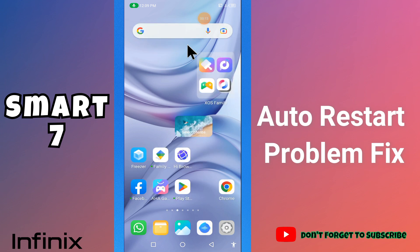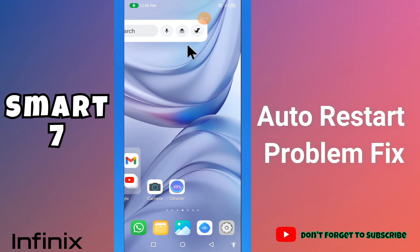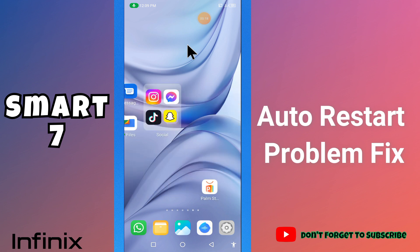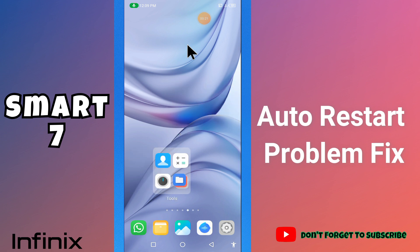Hi guys, hope you are good. Welcome to my YouTube channel. In my today's video, I'll be giving you some tips on how you can fix the auto restart problem of your device, the Infinix Smart 7.